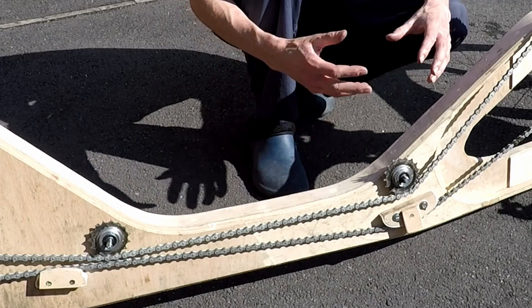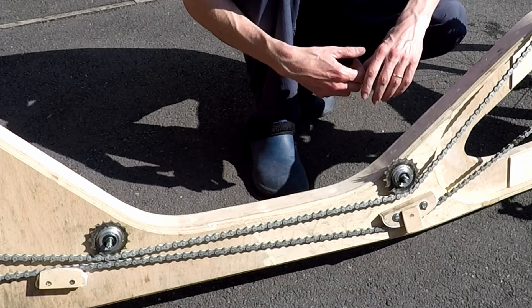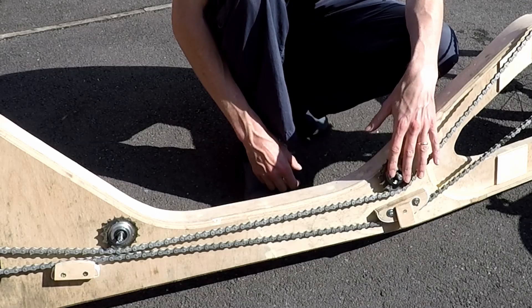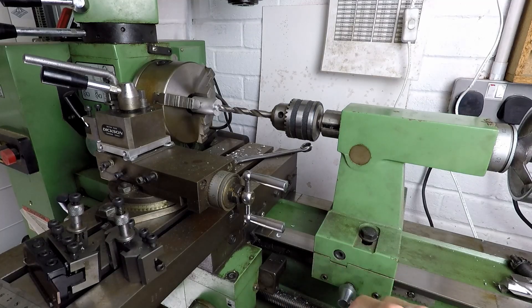So now I've shown you how it all fits together, the rest of the video shows you the process as I went through to machine and make those parts. We're going to start with the bosses for the sprockets, and I'm going to be using my Warco WMT 300 lathe/mill machine for this job.